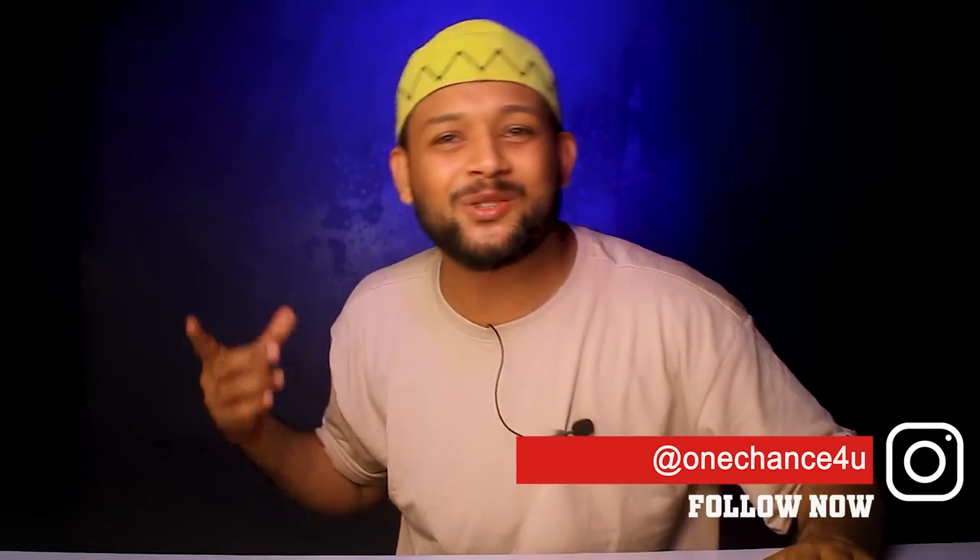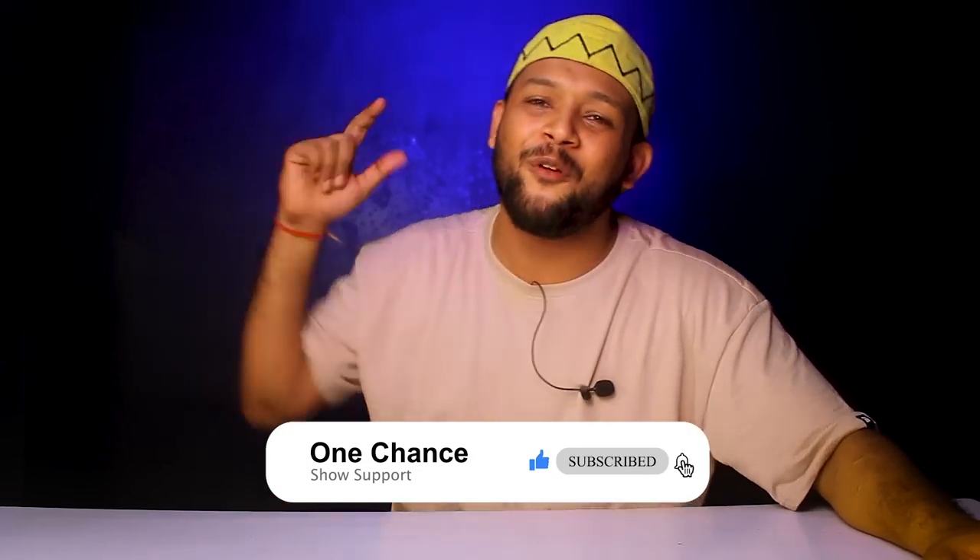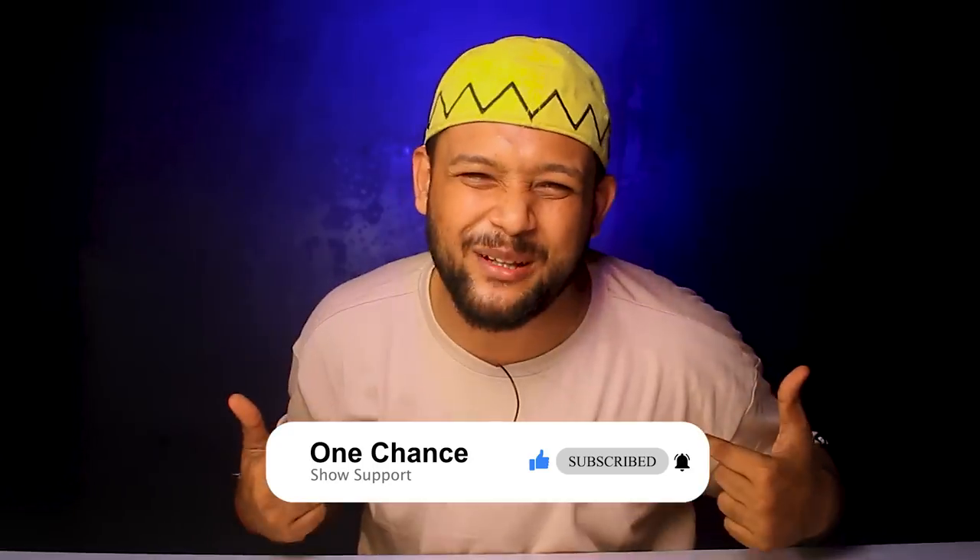I hope you guys liked this video. I'm going to bring a lot of deals because there are a lot of sales starting. There are many brands and many shoots coming, so be ready for all those videos. If you haven't subscribed yet, just make it one chance — subscribe. I'm Krishman, I'll see you in the next video. Bye, peace!